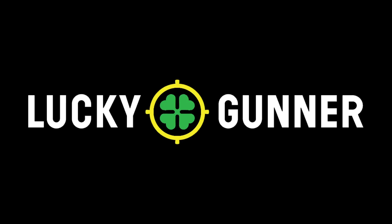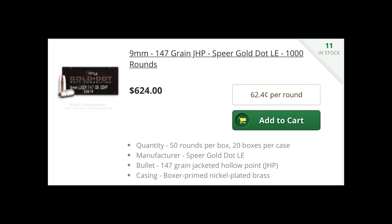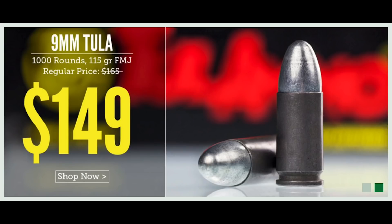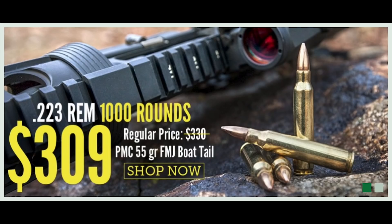Today's video is brought to us in part by the generosity of LuckyGunner.com. For the best selection of name brand defensive ammunition and lightning fast shipping on bulk target ammo, head to LuckyGunner.com and thank them for being a sponsor of Active Self Protection.